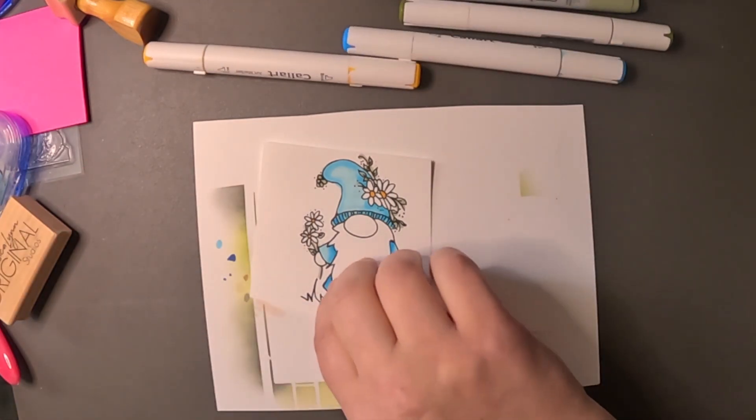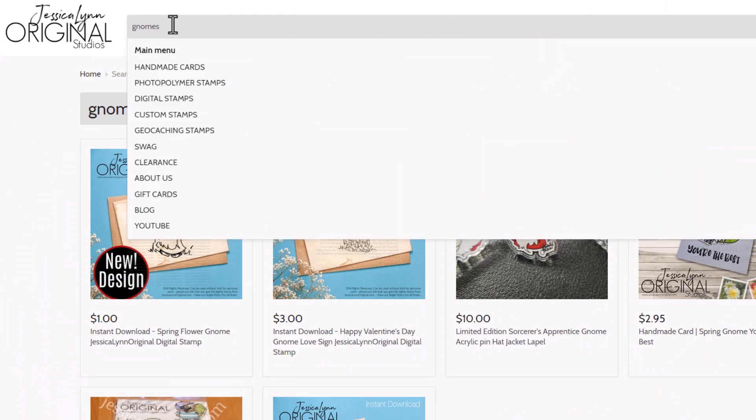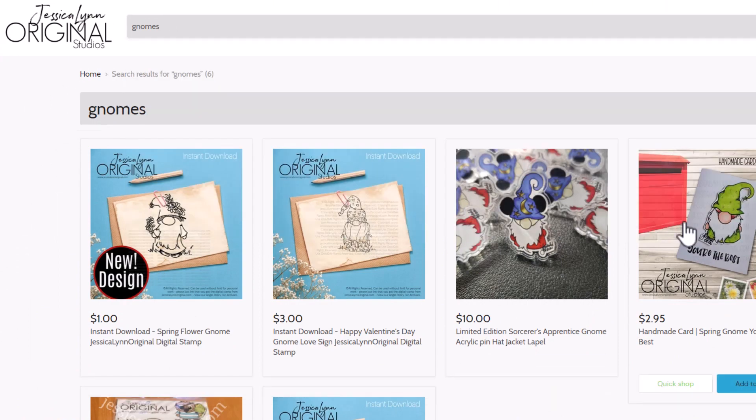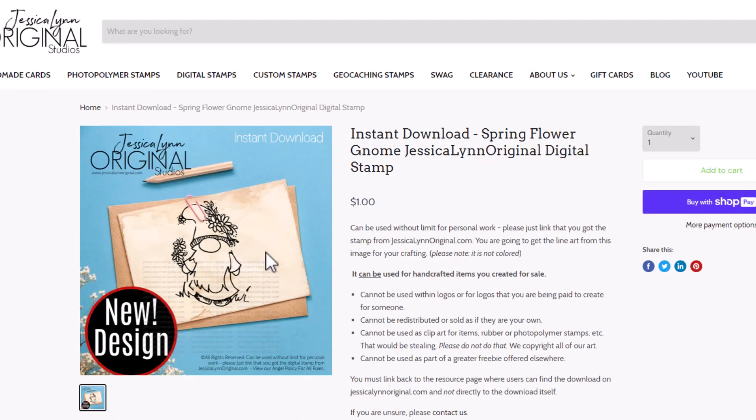I thought it would be really fun to use one of my digital stamps. This is a brand new one — it is a daisy gnome. I'm kind of in a gnome thing right now, so I thought it'd be really fun to color him in blue because I've done him in other colors.